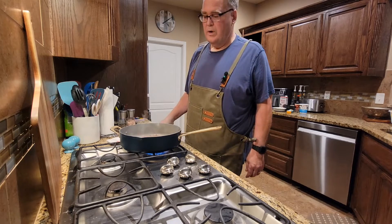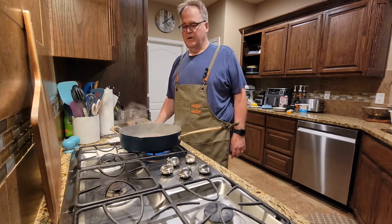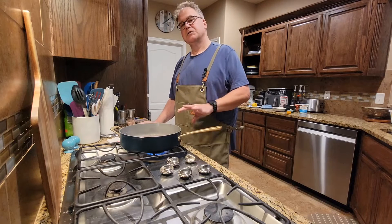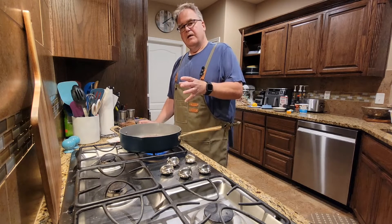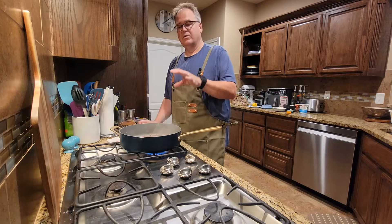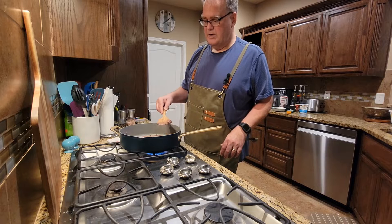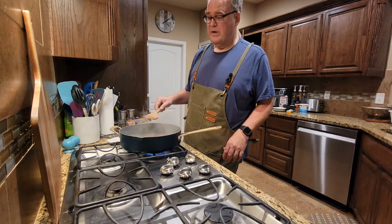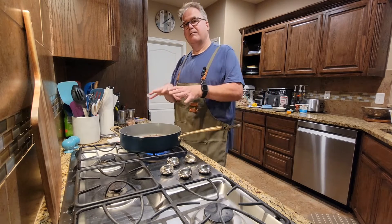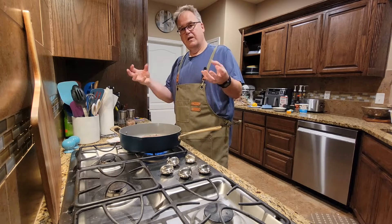Those of you that have been watching the channel for a while know the difference between browning your meat and cooking your meat. But just in case, I'm going to go over it one more time. Most recipes that call for browning the meat mean you actually need to brown the meat — not just cook it so the pink is gone. You want to get that char on the meat so you get that nice caramelized flavor in your beef. The best way to get that color is just let the meat sit in the pan. Don't disturb it. Once you've got it all broken up, just let it sit and cook, and then it will brown.